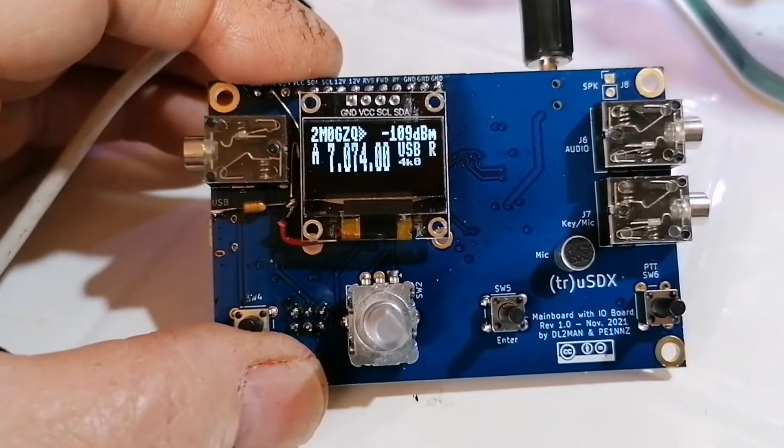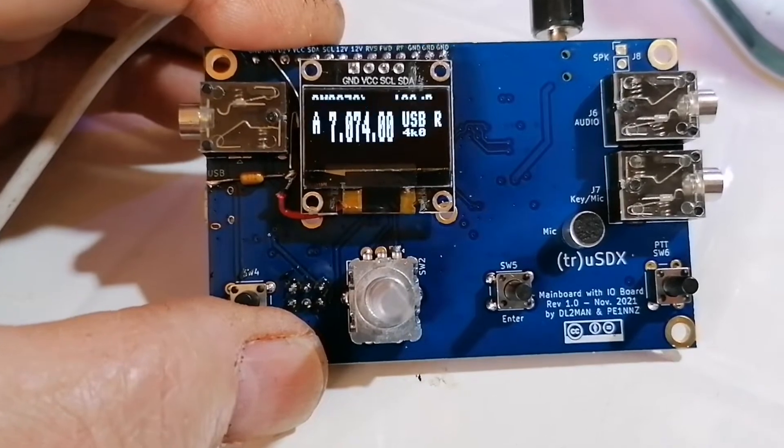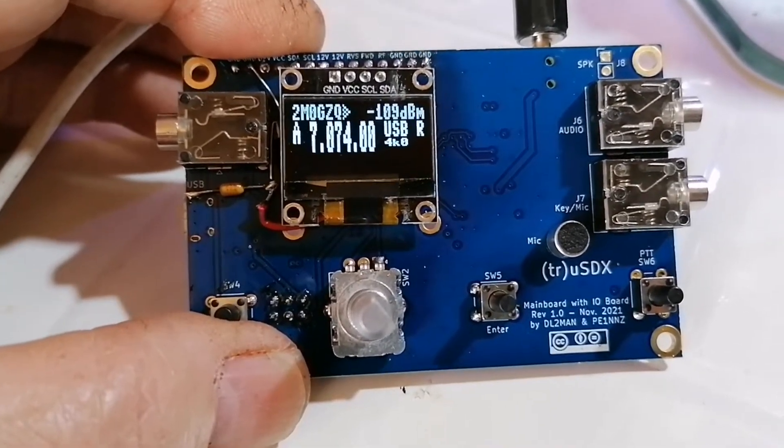So the next thing will be the RF board, which will take time, so don't hold your breath.